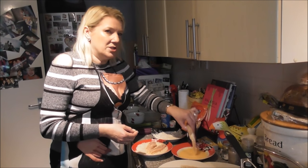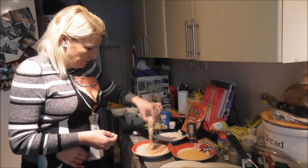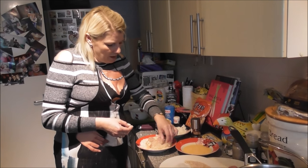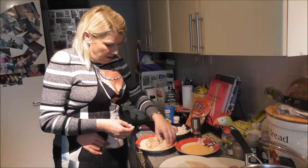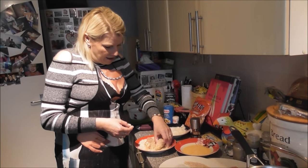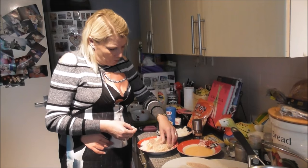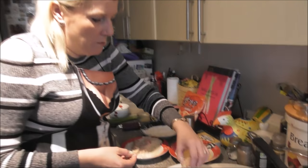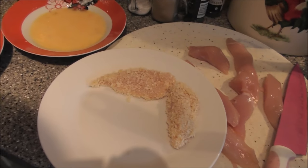When I do the pork ribs, I actually cook them on the cooker first — slow cook them for about half an hour with onions, carrot, and bay leaf. Then once I've done that, I pour the sauce over and bake it for about another 35 minutes, and it comes all crispy and delicious.